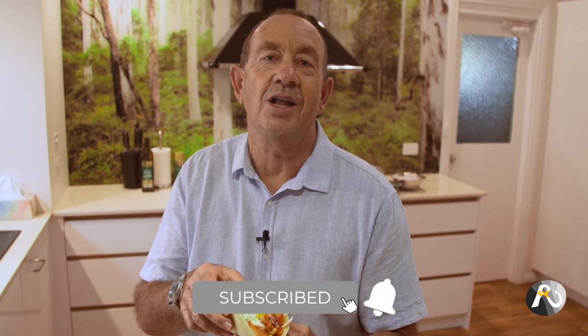Thank you so much for watching this video. Make sure that you hit the like and subscribe. I look forward to seeing you in future videos and also make sure that you check out rogersfishing.com — Australia's newest online fishing community.